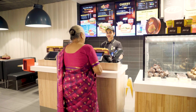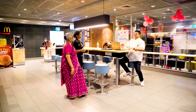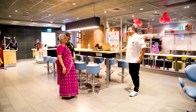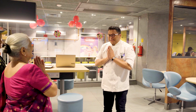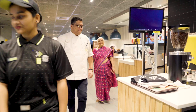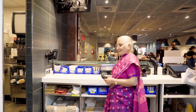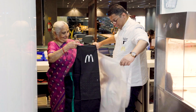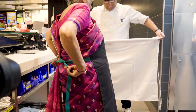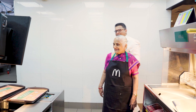You can talk to our corporate chef. He is with us and wants to know about your Jain-friendly menu. Welcome to McDonald's. Here is your apron and this is my apron. Please come. Ready? Welcome to McDonald's kitchen.